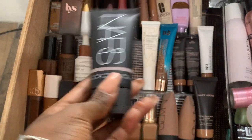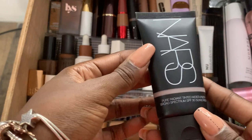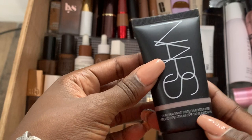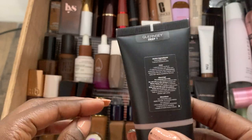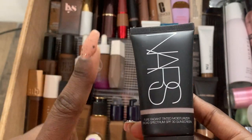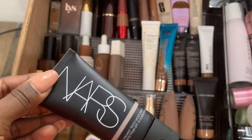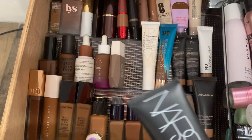NARS Pure Radiant Tinted Moisturizer SPF 30 — I have it in Deep One. This is the perfect color for me. It's long-wearing, nice on the skin, and doesn't give me any texture. NARS, Estee Lauder, and Lancome — they're the girls, they play. If I'm looking for a softer makeup look and don't want a full foundation face, these are my go-to brands.